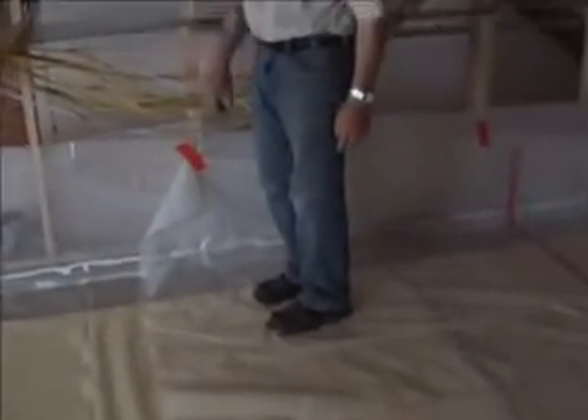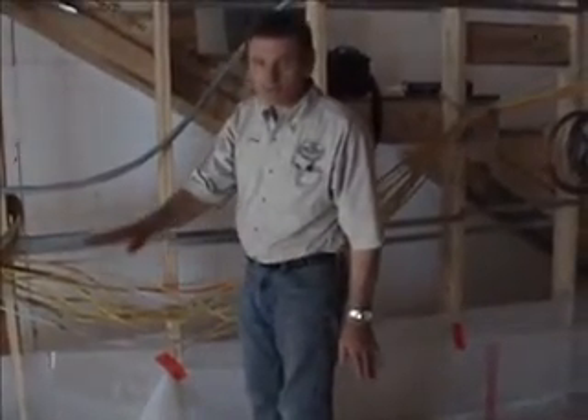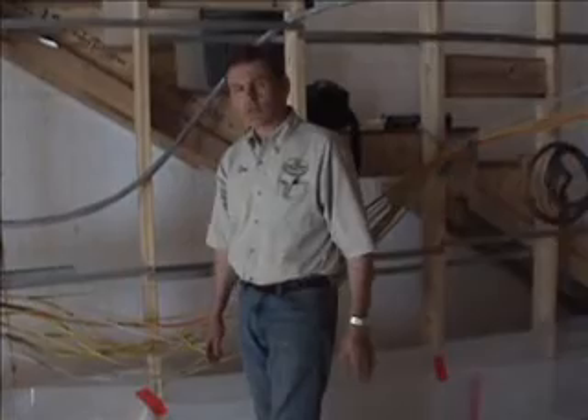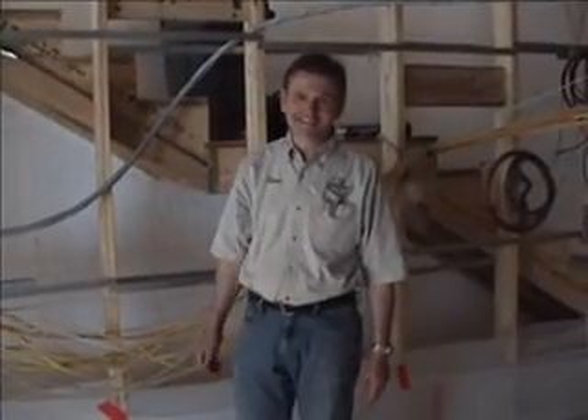We've got a little bit of 6mm poly left to go. We've finished the two layers in almost the whole floor, and we've got just a little bit left right in this area. And then we're ready to pour as soon as we get the steel in.